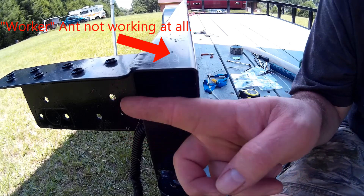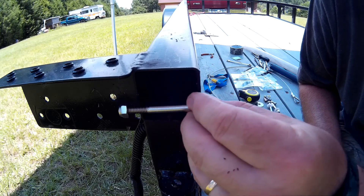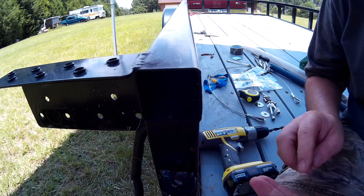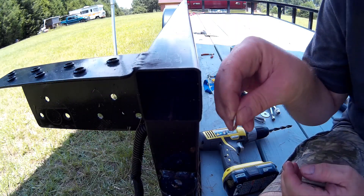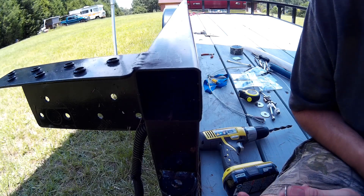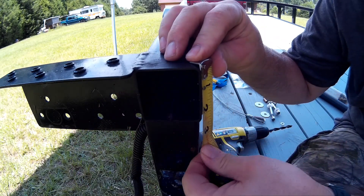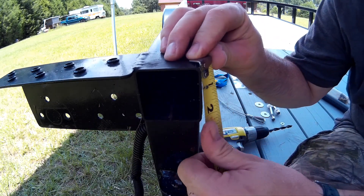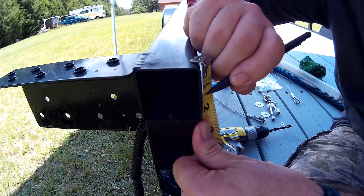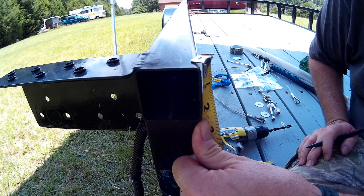Next we're going to drill the holes through the back end of this frame rail. This is going to hold the quarter-inch bolts that are going to be the key part of our roller system in the back. These washers are 5/8 of an inch in diameter, so my holes center-to-center have to be 5/8 of an inch so that these washers will be nearly touching inside the frame rail on this roller system.